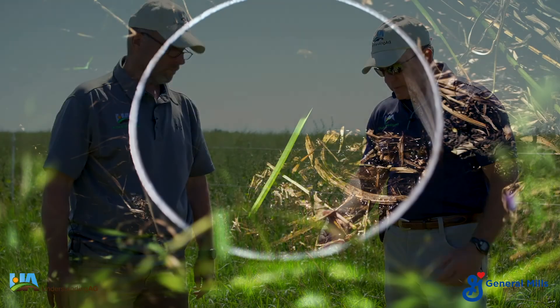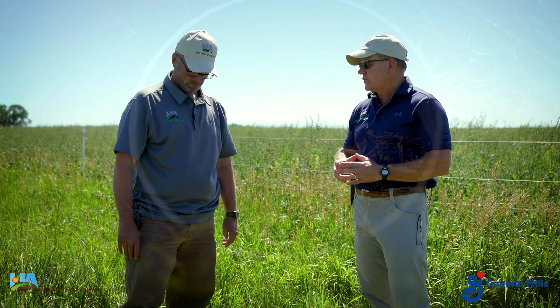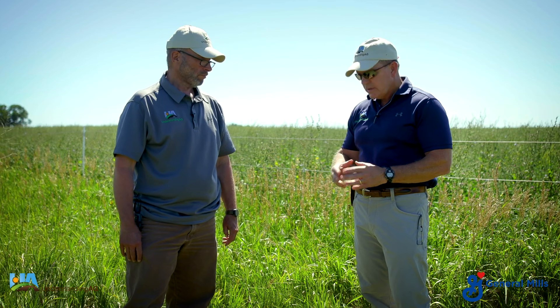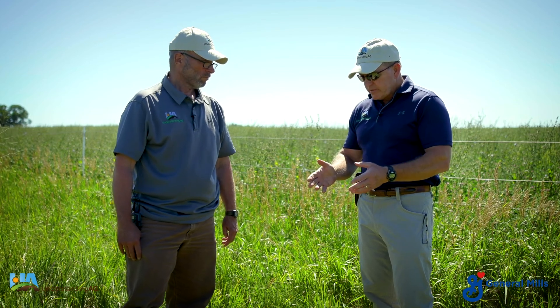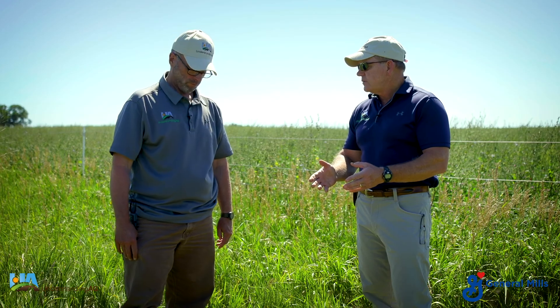The ring that we're using is six inches in diameter and six inches in length. We drive about three inches in the ground and leave three inches exposed. That allows us to approximate about an inch of rainfall. This is a great test to assess soil aggregation and soil aggregate structure, because that determines the ability of the soil to capture and store water.